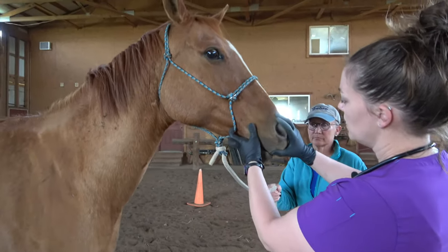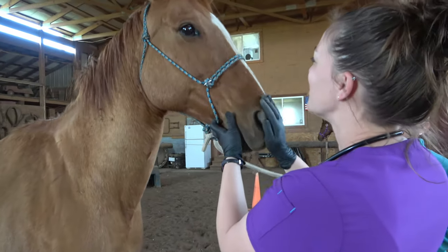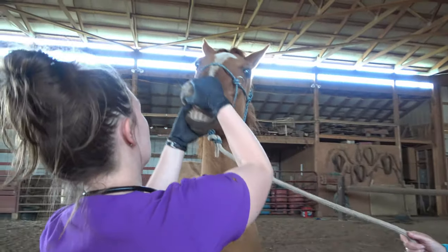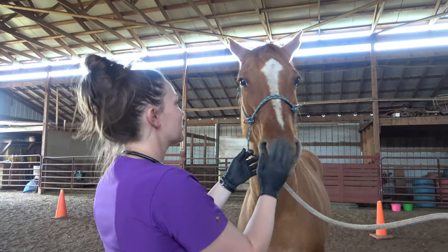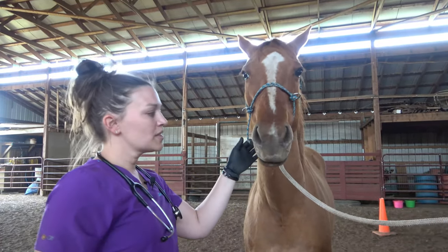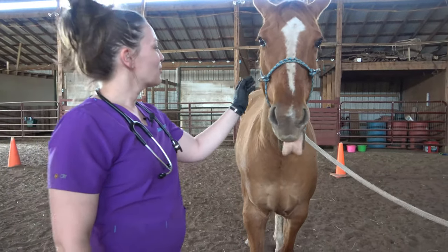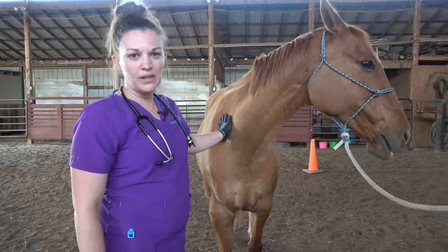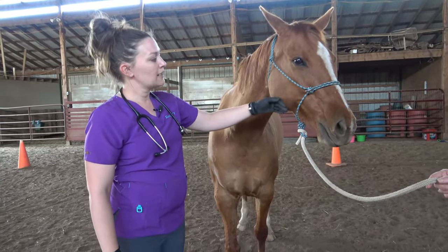Then I'll move up to her face. My assistant will move to the other side so we're both in control of the horse. I'll take a close look at her eyes, and then we'll check her gums — we want to make sure they're nice and pink. We also want to check her CRT, her capillary refill time, and make sure it's two seconds or less. Some horses don't really like their mouths messed with, so you might need to sweet-talk them a little — play with their nose and let them know you're not trying any funny business like oral medications.